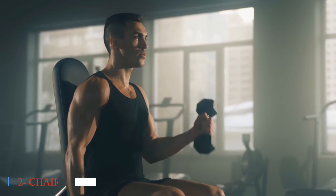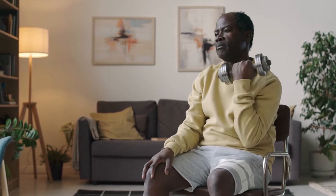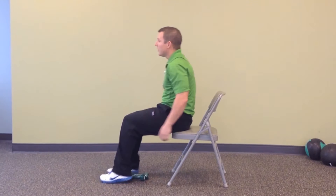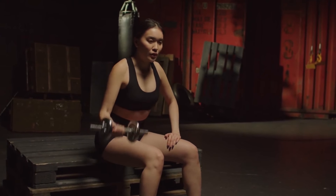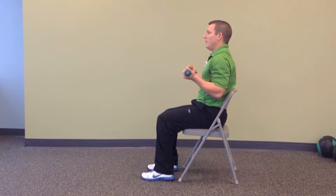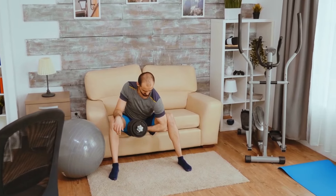Two: Chair-Assisted Curl. For seniors with balance or mobility concerns, the chair-assisted curl offers a safe and supportive alternative to traditional bicep exercises. By providing stability while targeting the biceps, this exercise allows older adults to build strength and confidence in their arms, translating to improved functionality in everyday activities. Chair-assisted curls can be modified to accommodate individual fitness levels, allowing seniors to gradually increase resistance and intensity as they progress in their workouts.